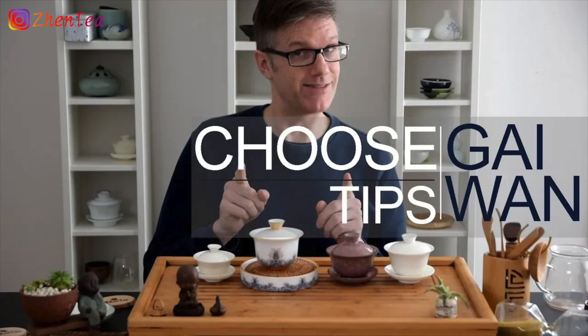In that video, sometimes I get a comment about gaiwan being such a great tea brewing vessel — why do we have to bother drinking with it? Well, honestly, gaiwan is initially a drinking vessel. For hundreds of years it has been a drinking vessel, up until very recently.